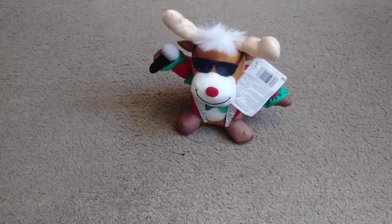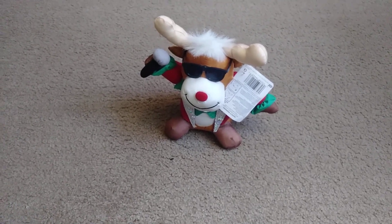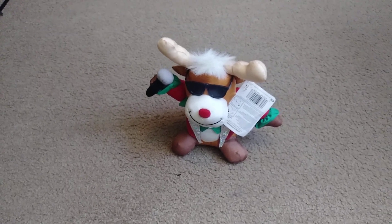There's also a Christmas Rock and Roll Pals Santa Claus. And I think he sings the same song as this.